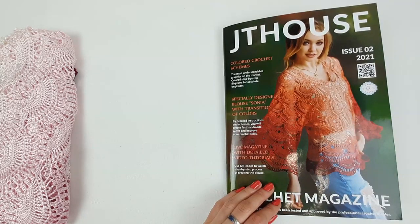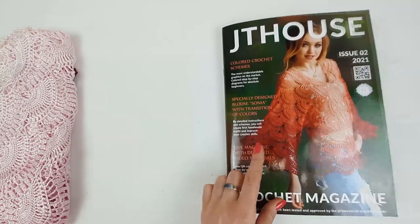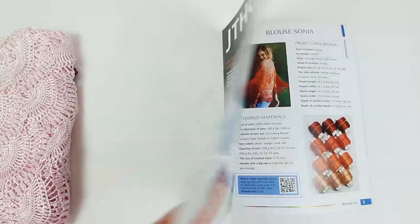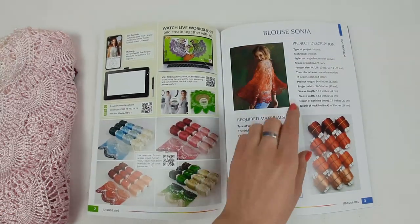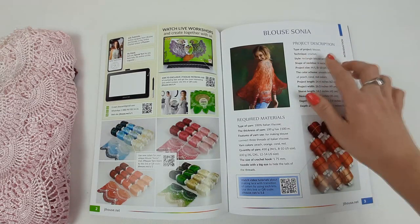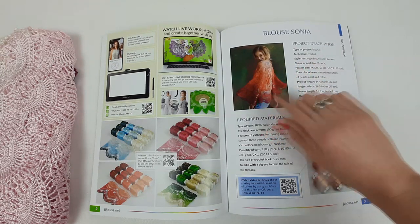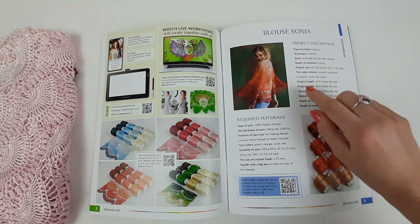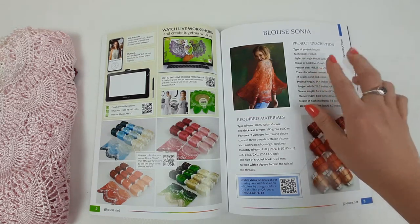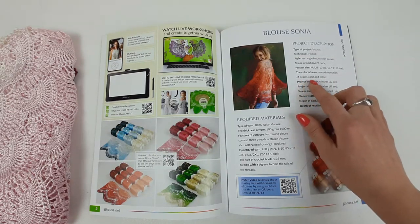Hello my friends, today more information about our new crochet magazine Jetty House Issue 2. Inside this magazine you will see detailed crochet cards about making this gorgeous blouse Sonia. At the first page we have the project description — you will see all necessary information. Type of project is oversized blouse, technique is crocheting, style is rectangle blouse with sleeves, and the shape of neckline is V-neckline.